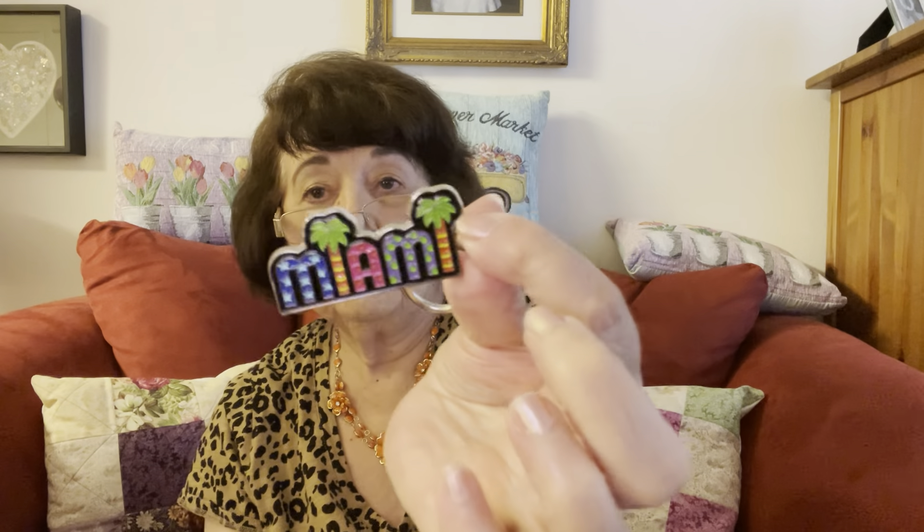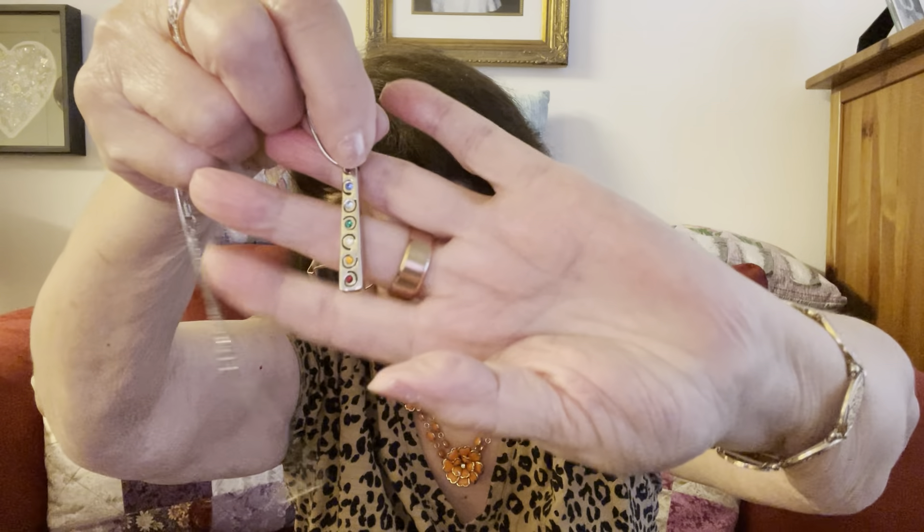This is a keychain — it says Miami. I wasn't impressed by that, but you can't like everything. This is a really different pendant. Usually the stones are all clear in this type, but these have one clear and then they're colored. Very good condition.